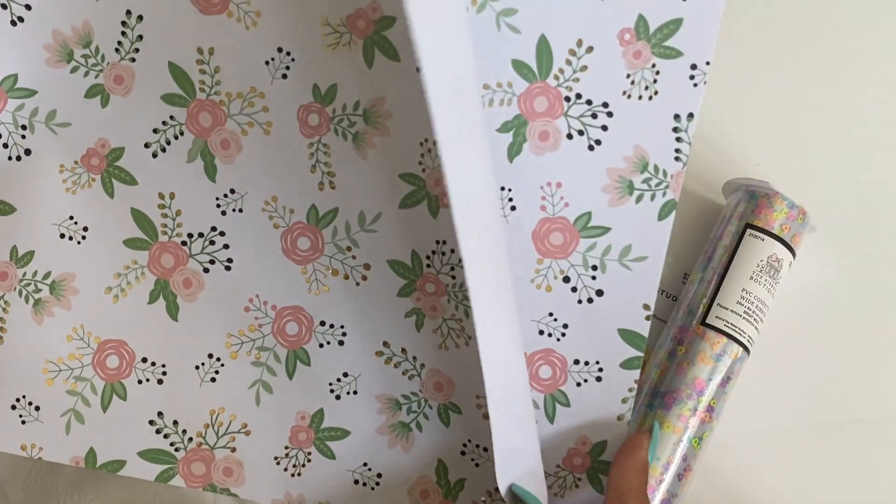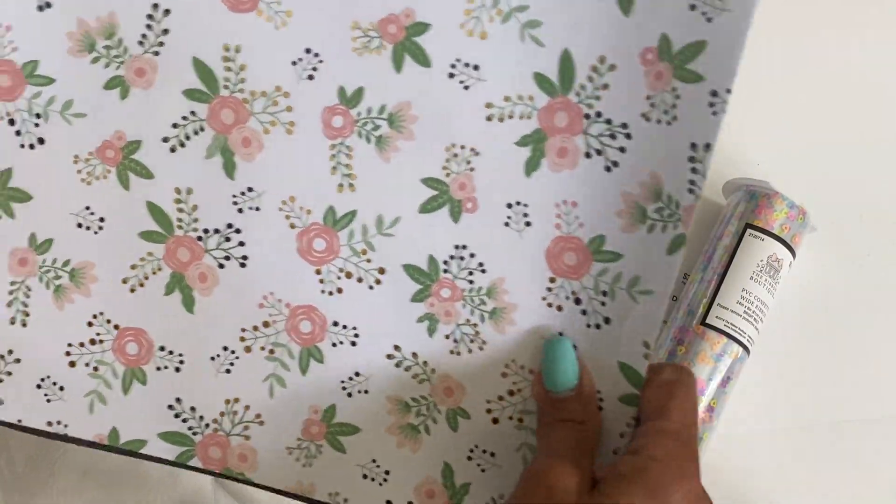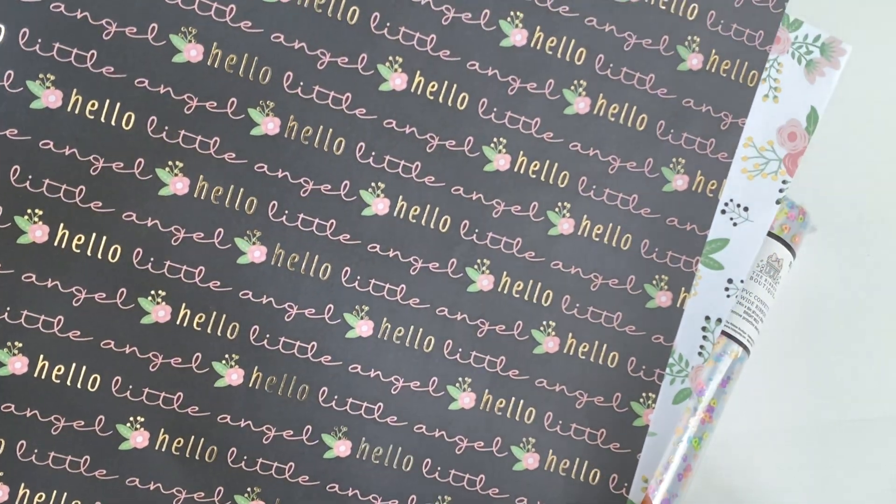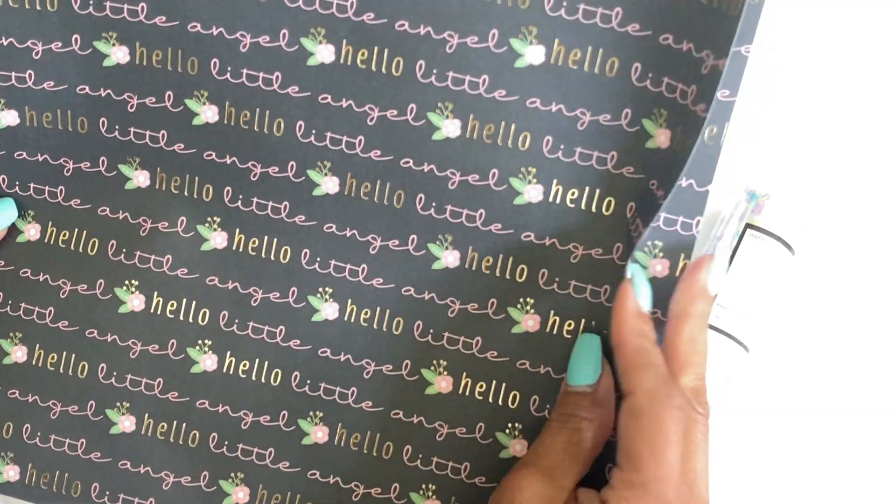This is the next one — it says Hello Little Angel. Look how pretty that is! I just love this paper, so cute.